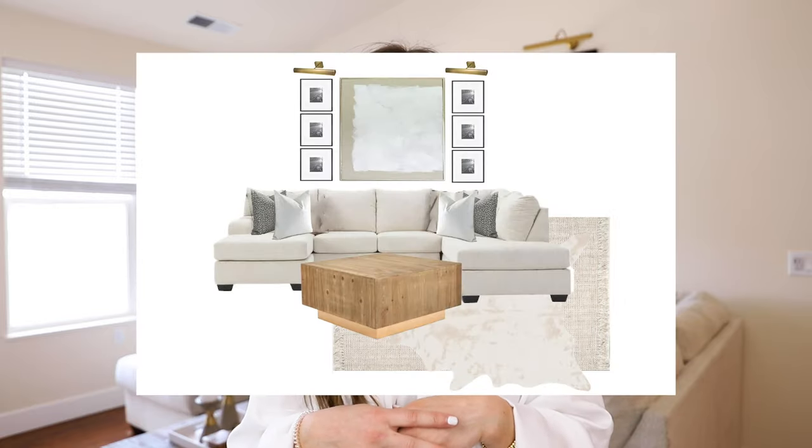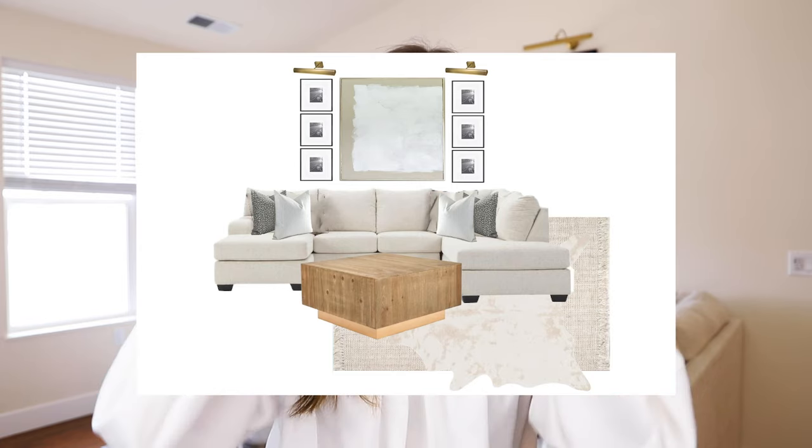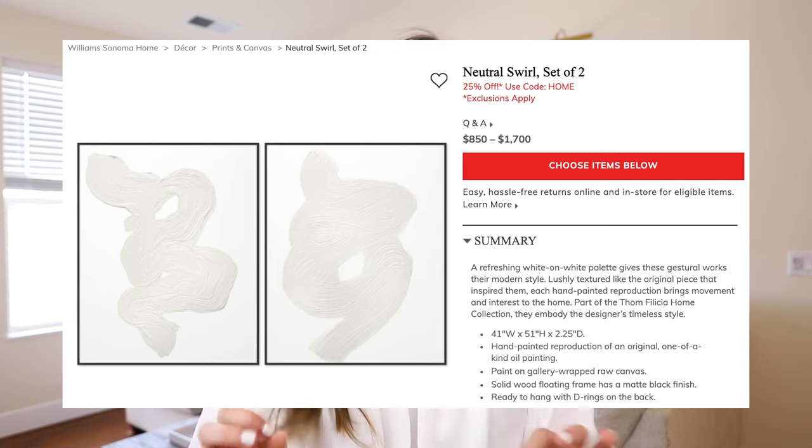This wall is huge and I started planning how I was going to decorate it long before I actually moved into my apartment, so I created a mood board — I'll insert it now — and this was kind of the vibe I was going for. I knew I wanted an abstract painting in the center and I wanted it to be really really big. I saw an abstract painting I loved on one of my favorite blogger's Instagram stories — her name's Dress Up Buttercup — and I went on the search to find it and see how much it would cost.